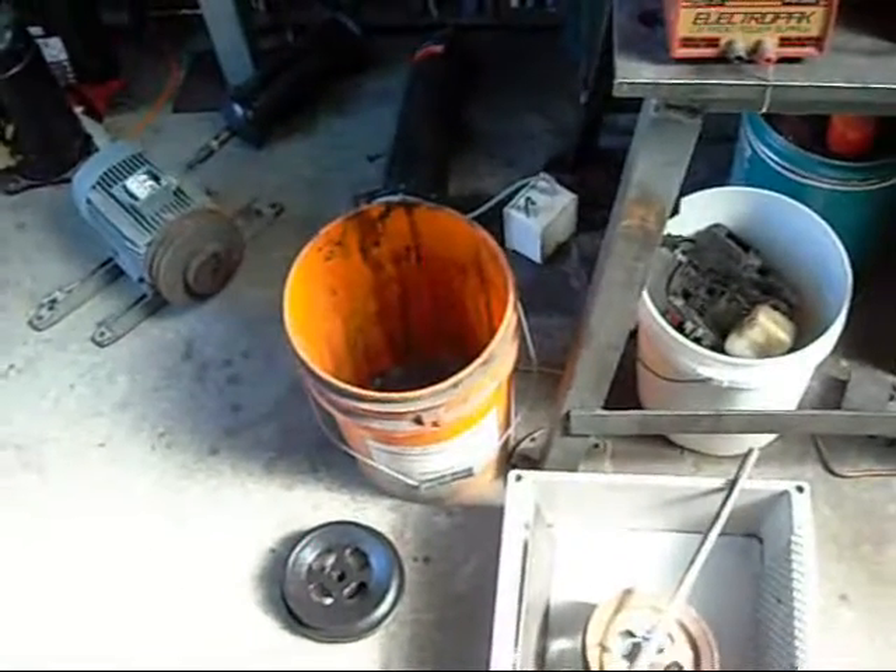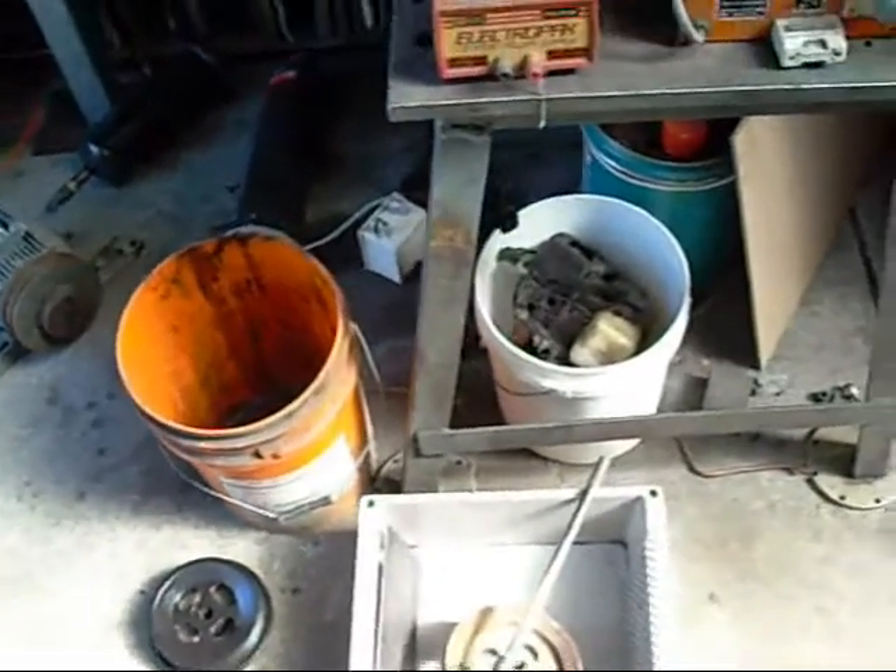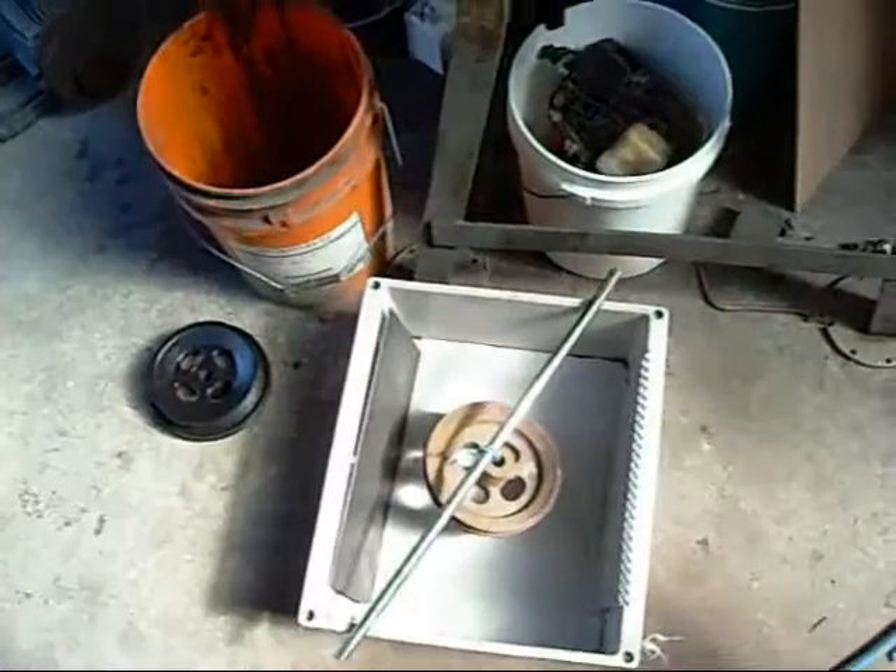G'day folks. I just thought I'd do a little video to show some of you a basic electrolysis tank that you can build at home.